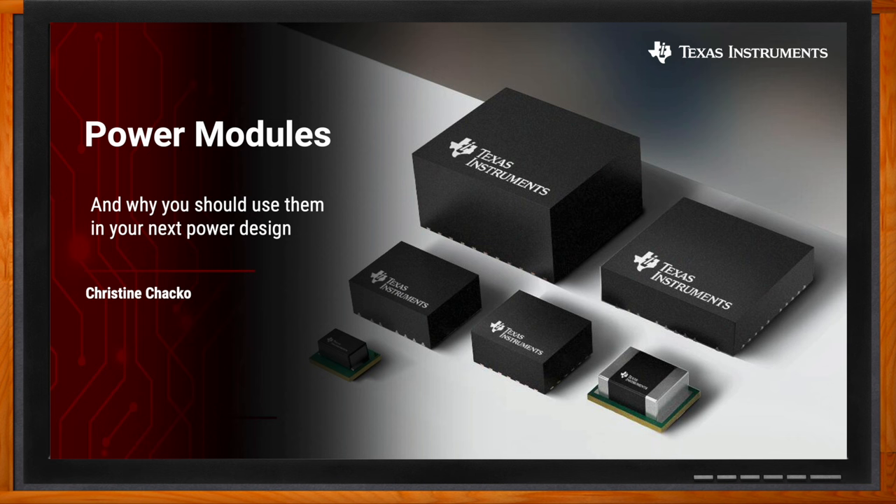Hi Christine, thank you so much for joining me. Hi, it's a pleasure to be here. Excellent. So we're talking about power modules today. But before we dig into the details, Christine, can you give us some background on power modules and what makes them different from a converter?